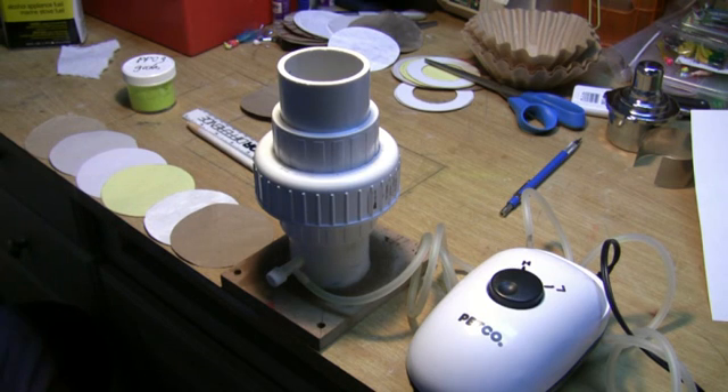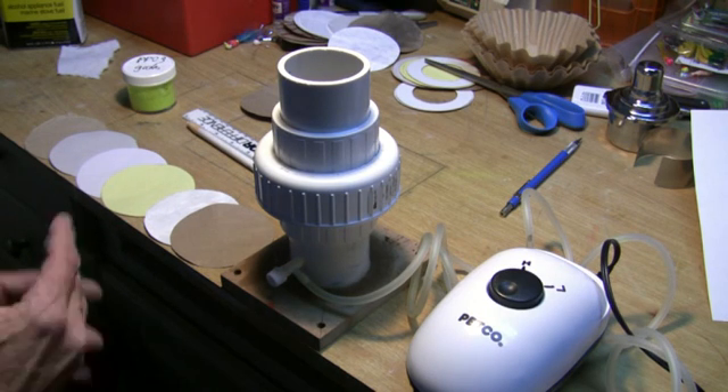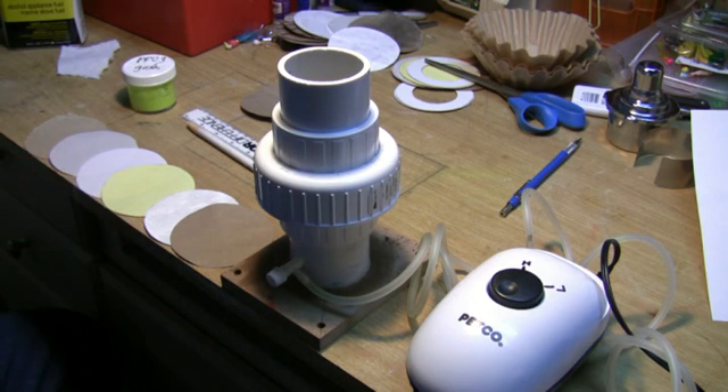I'll tell you a little bit about the fluid bed. This was the first one I've ever built. I had seen on YouTube before ones where they just used a male fitting and a female fitting, and then screwed through the filter media in order to close the male and female and thread it.